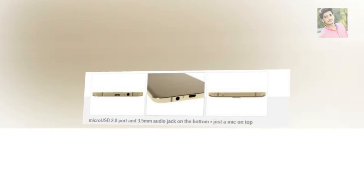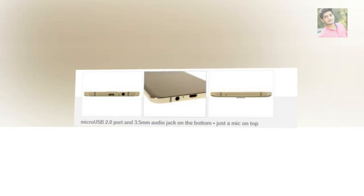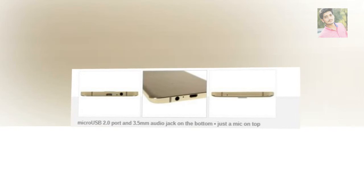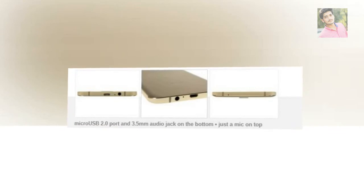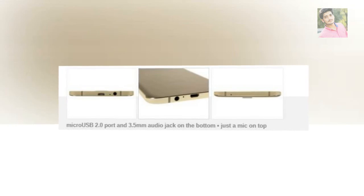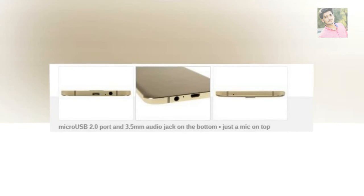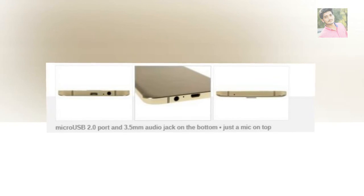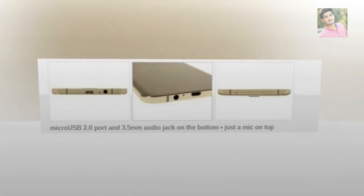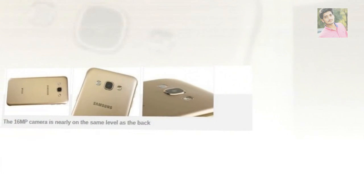Also on the left are the volume keys, while the right side houses the power button. The three keys are thin and have a rather flimsy press. A standard micro USB 2.0 port is on the bottom — no MHL though — next to the 3.5mm audio jack, with a microphone snuggled between them. The second mic is on top, used for noise cancellation and stereo audio in the camcorder. There's no IR blaster here, but the Note 5 doesn't have one either.